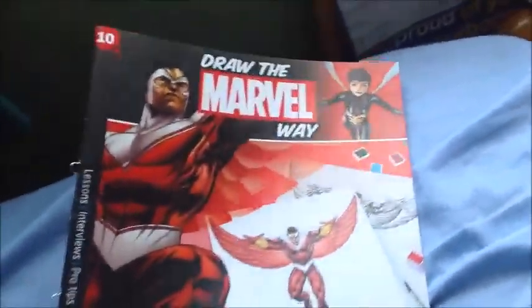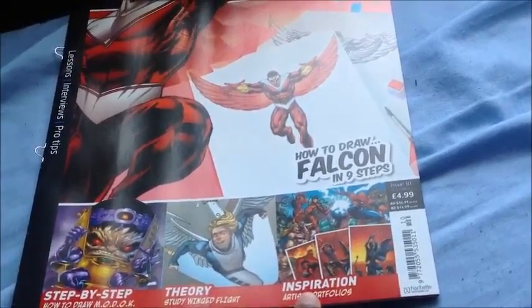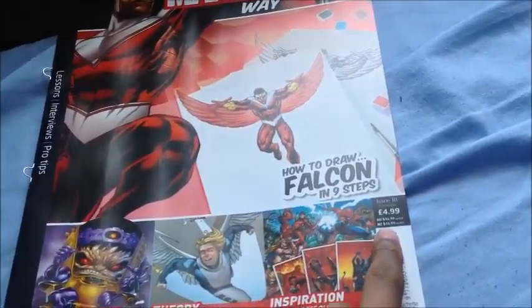But here's Falcon, a wasp in the corner as you can see — step by step how to draw MODOK, Theory, Study, Winged Flight, Inspiration, Artist Portfolios. $4.99.